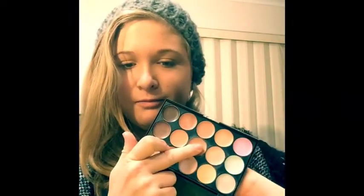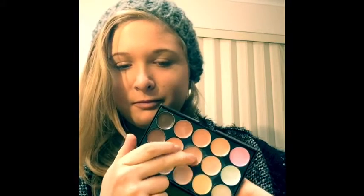Now that that's done, like always, next we apply the concealer. Going in with this shade. Did I mention that it's freezing? It's like 5 degrees outside.